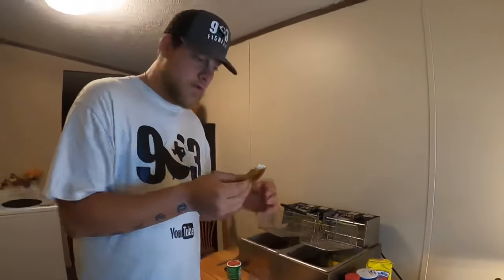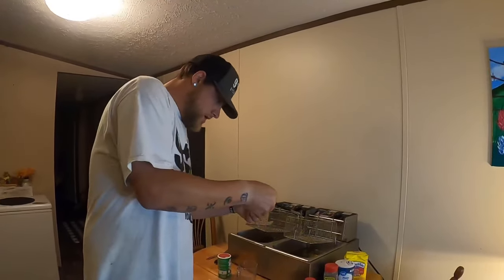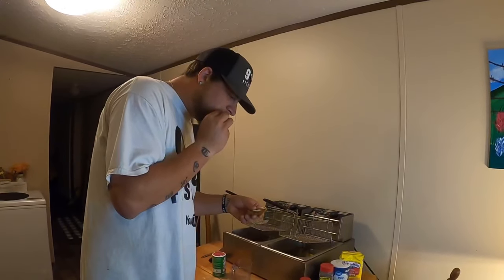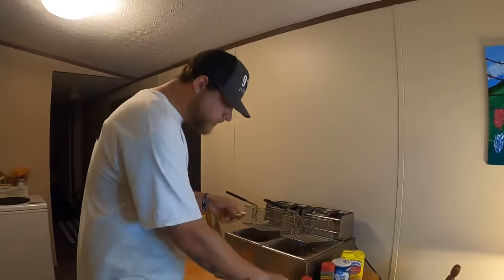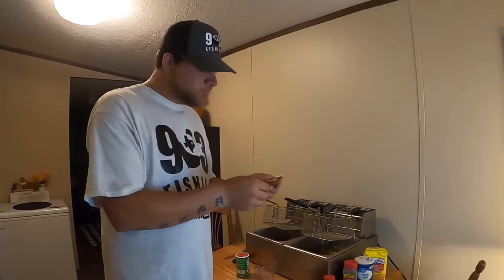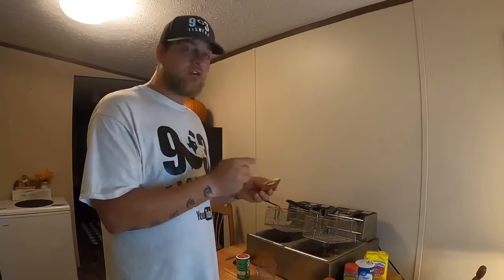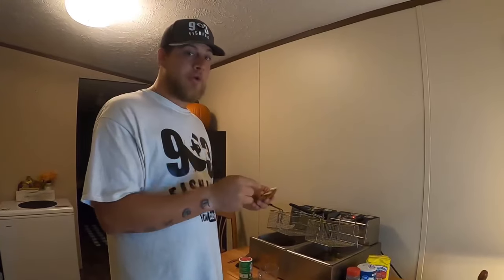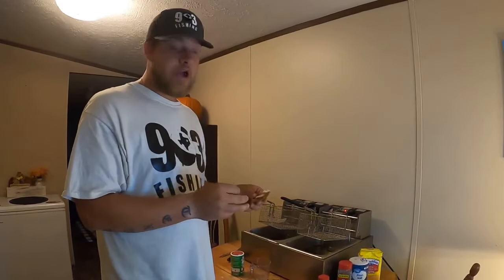I'm going to go ahead and try this out — hopefully I don't burn my lips. Delicious! I'm telling you guys, best fried crappie recipe on YouTube right here.